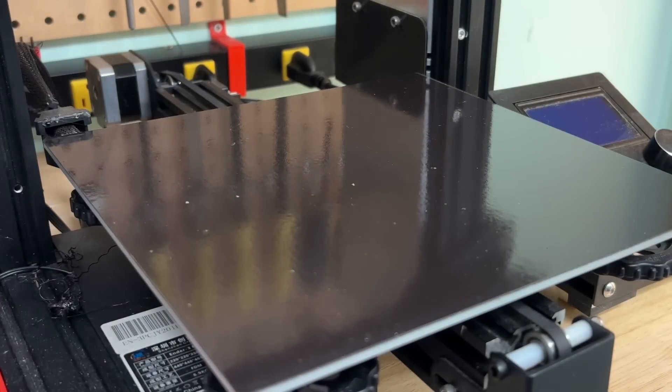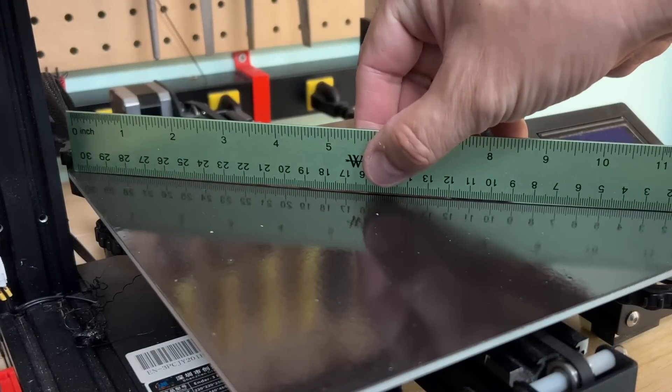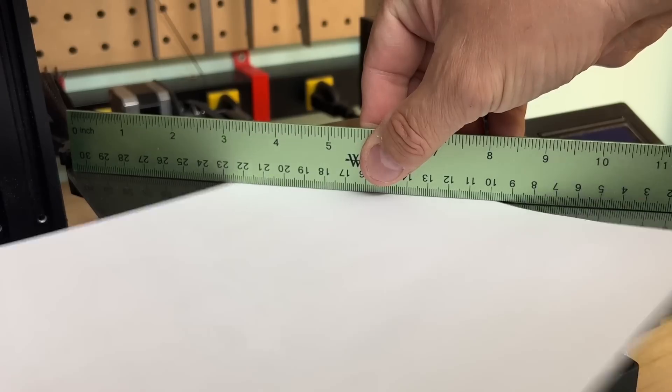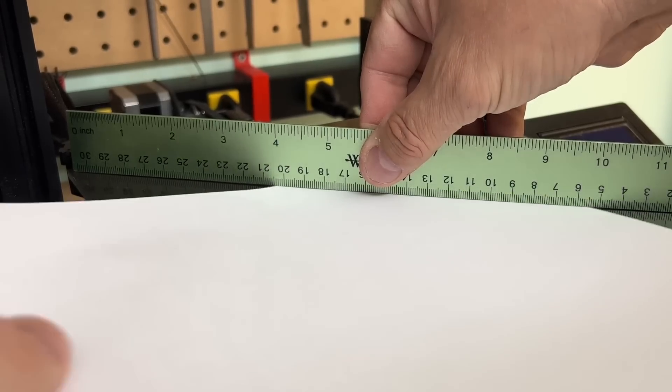And it may not even be the bed material — it may be the base. If I put the flat edge here you can actually see light underneath and there's plenty of room to slide paper. So this thing is clearly warped.